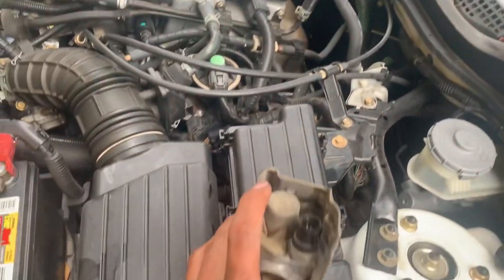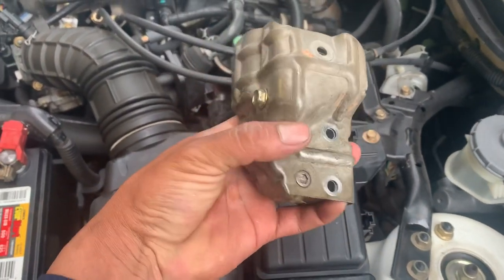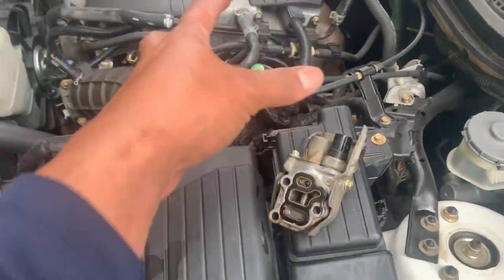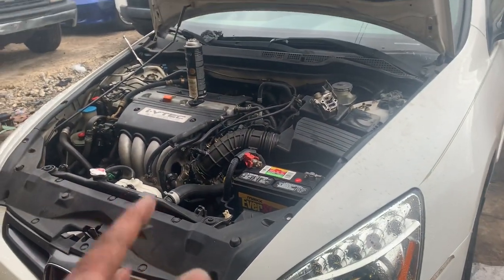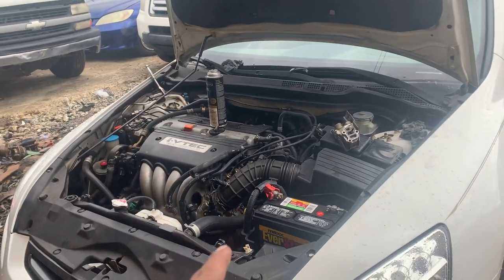It's only two plugs and three 10-millimeter bolts that hold this valve assembly in there. That's a quick tip for saving a little money, and that's always good for those of us trying to keep costs down.